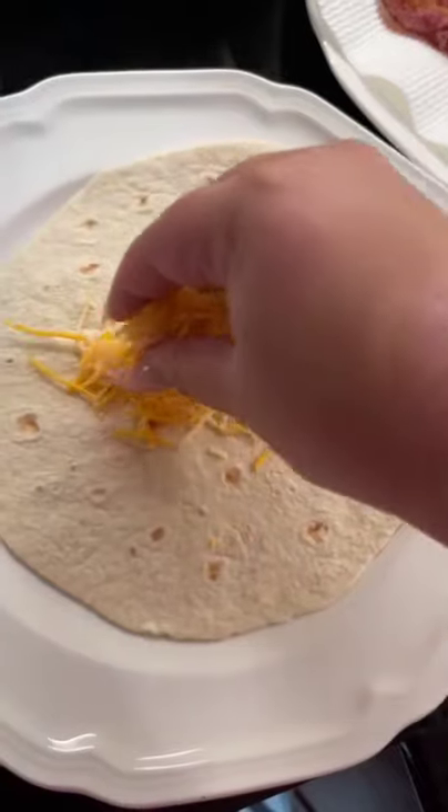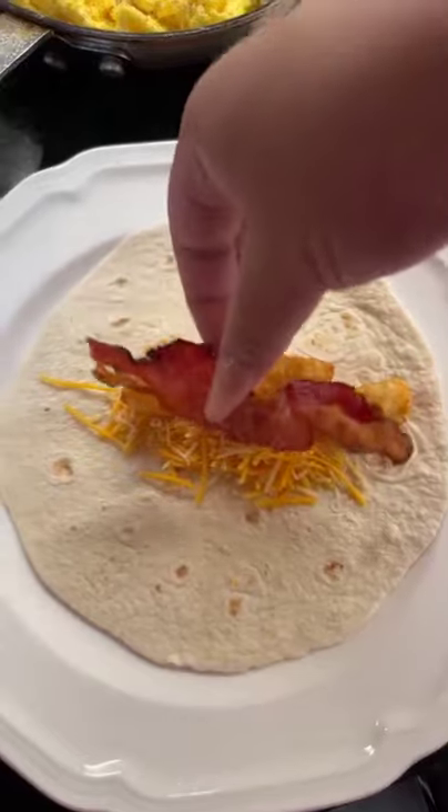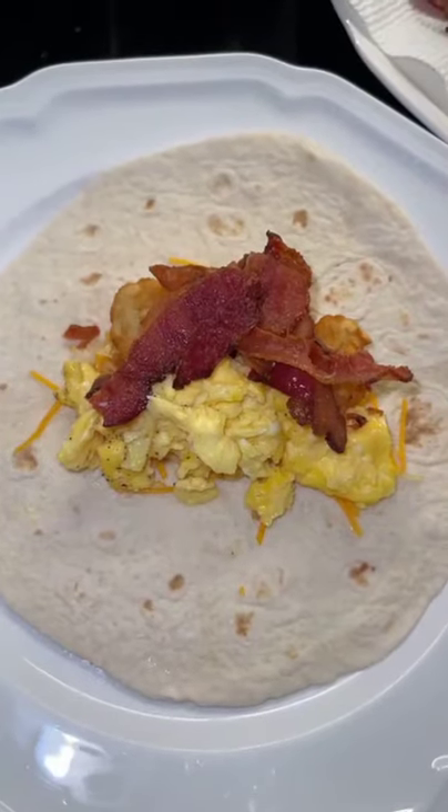Then we are going to add butter topping. You're gonna want to make sure it's towards the end of the tortilla, and you want to smush it up as much as possible so it's easier to wrap.